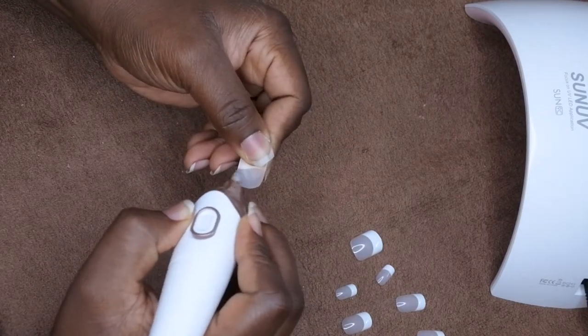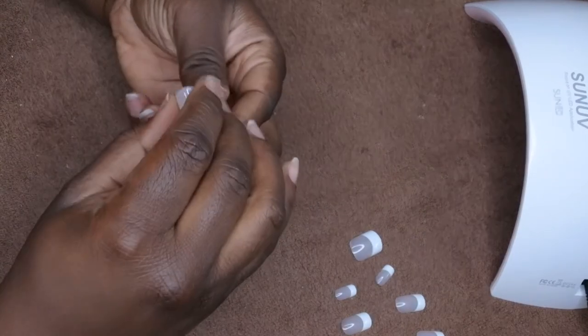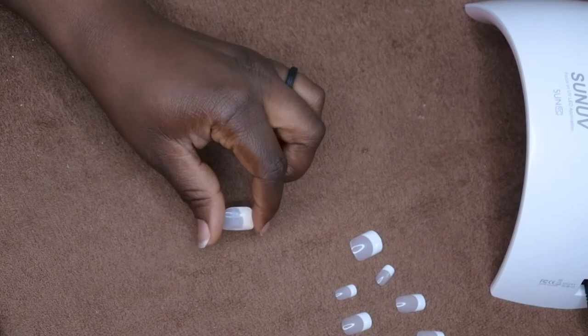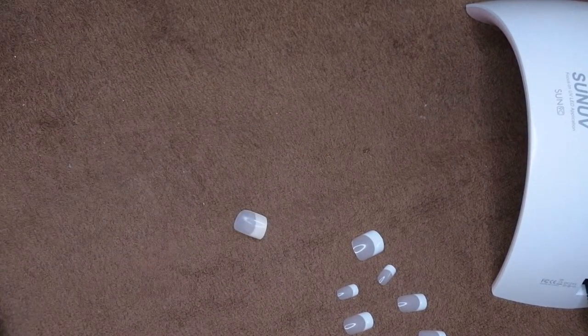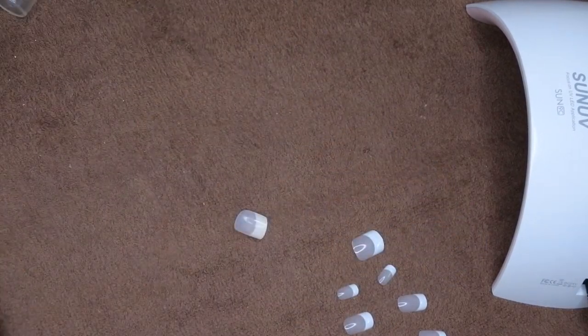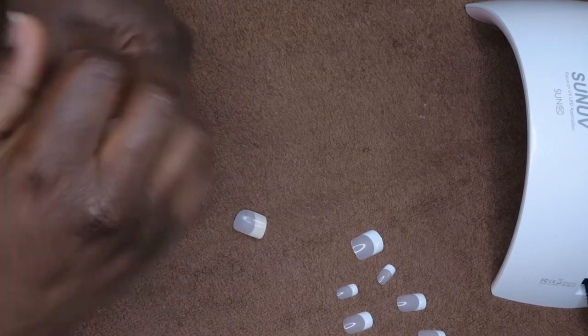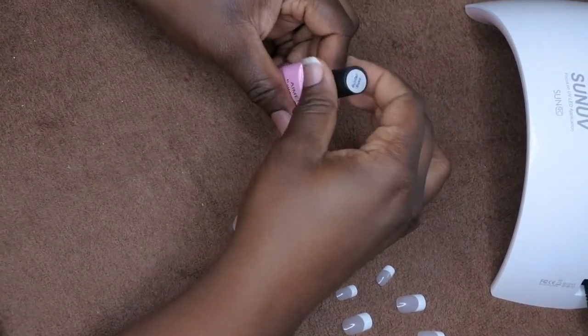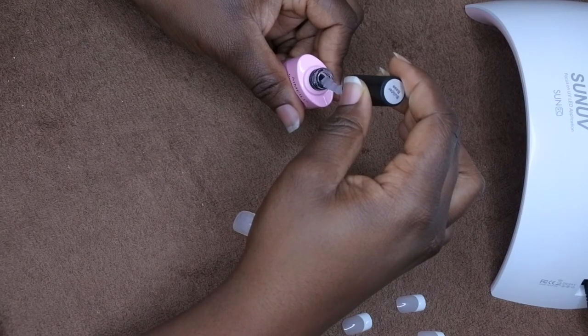I'm actually just going to file the inside of this one nail and try it with this one nail first. I tried this set before and it didn't work too well. So I'm going to dehydrate my nail with a little bit of alcohol. I already pushed back my cuticles and buffed my natural nail. This builder gel is pretty thick so I'm going to wipe a lot of it off.